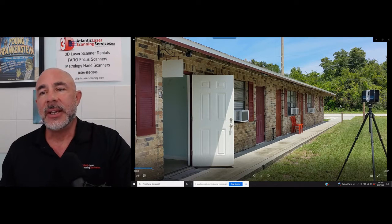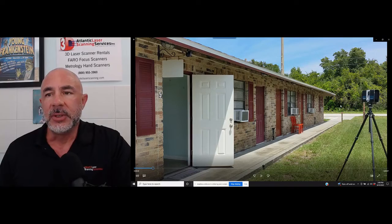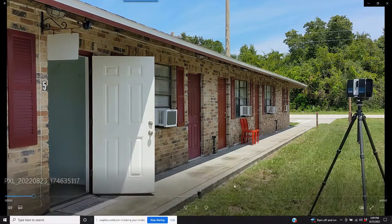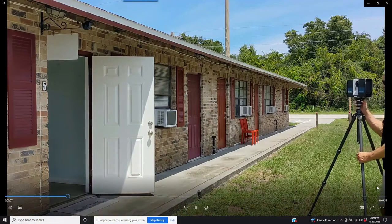In this quick video, we've got a scan position on the outside of this building, scanning from the parking lot in the front. We've moved all the way around to this position and we're going to be going in through door number five. Now this scan position is finished and we're going to be moving the scanner — but we can't just move it to the center of the room inside.